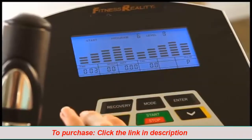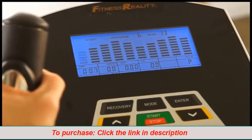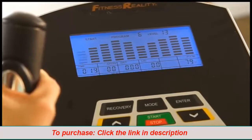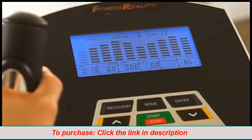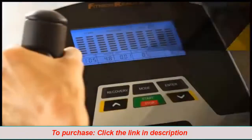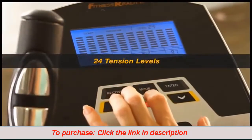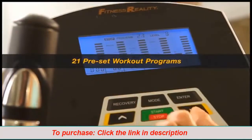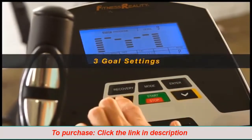The E5500XL features a back-lit LCD panel that displays distance traveled, time elapsed, calories burned, current RPM, speed, pulse, odometer, and watts. From this panel, you can select up to 24 levels of magnetic tension resistance, 21 preset workout programs, and set free workout goals on distance, time, and calories burned.